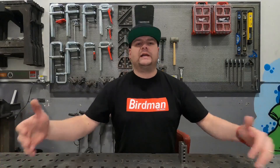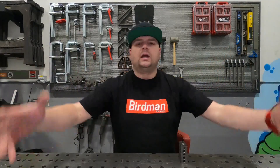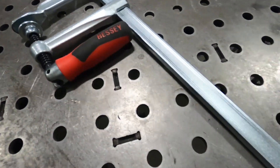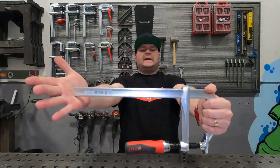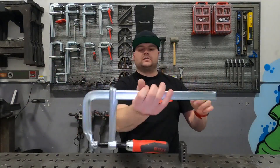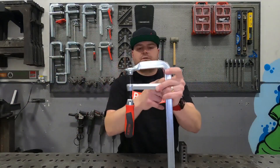Here we are in Birdman the Welder HQ. For those of you who don't know me, I am Birdman the Welder. This little beauty I have in my hand is the GZ30-12. It's 12 inches long and it's got a four and three-quarter inch throat depth.